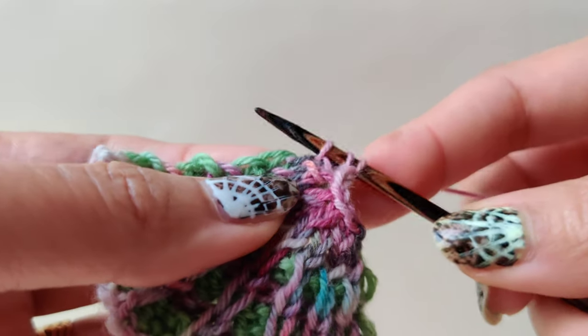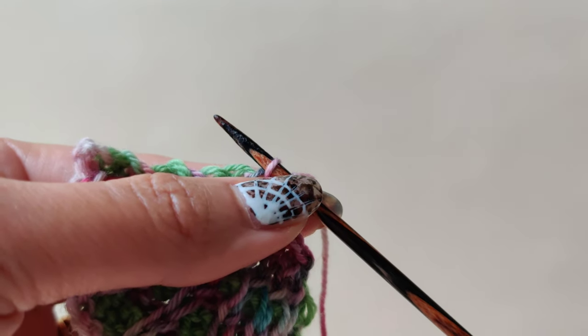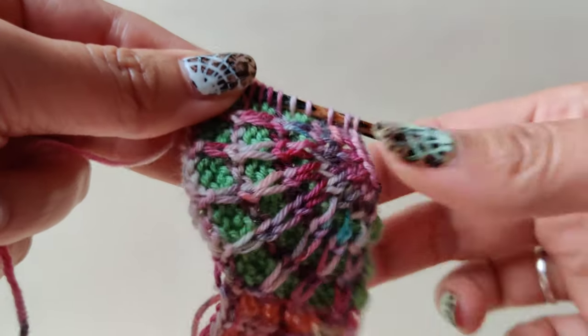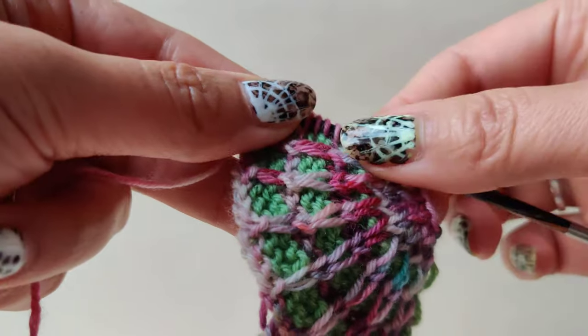After picking up the required number of stitches, I will come back to show you how to do the backwards loop cast-on. I have now picked up the number of stitches mentioned in the pattern.